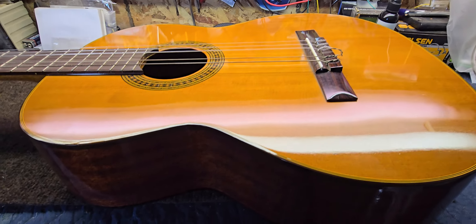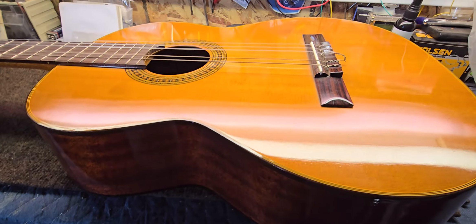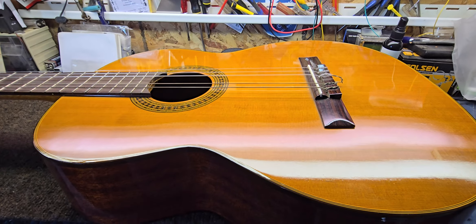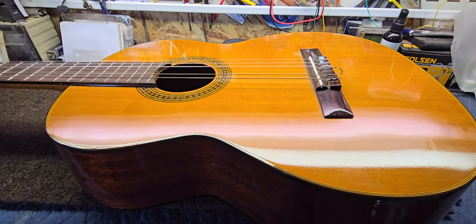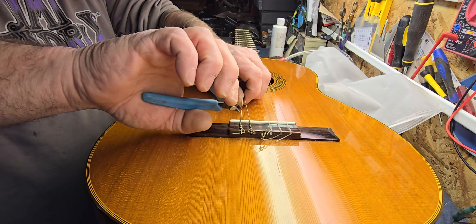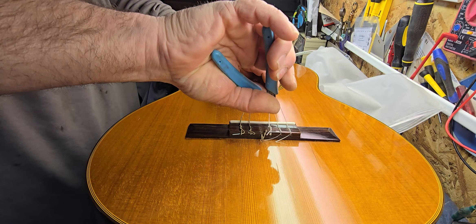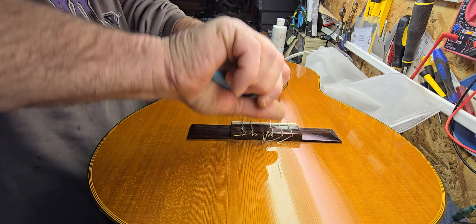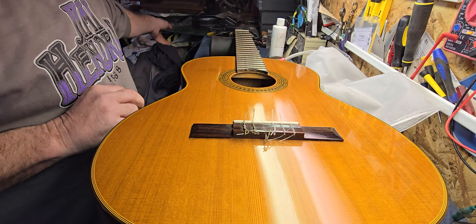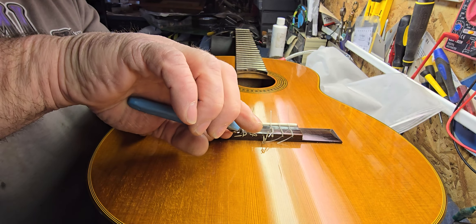So the first order of business, we're going to get rid of these strings. We'll see if we can fit our hand in there. My hand's probably too big to go in there, so we may have to just use a mirror — whatever it takes. These strings have been on there a long time too, so I'm just going to cut them off, get rid of them, put a new set on.